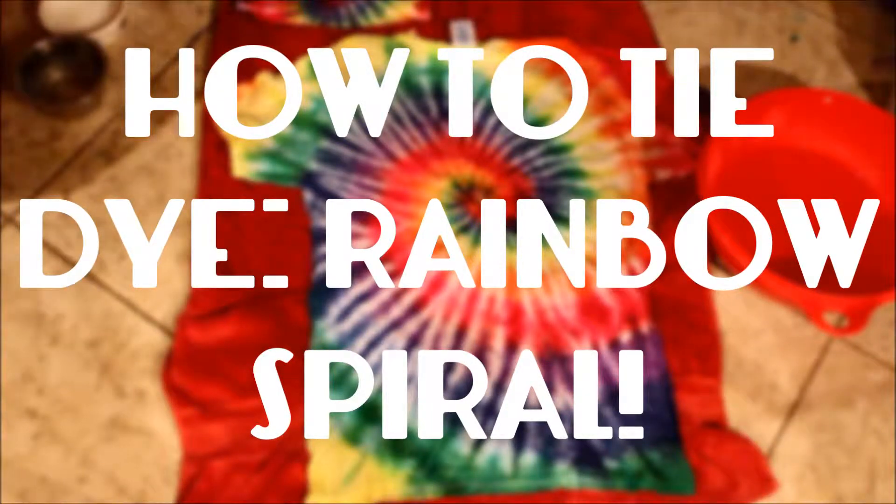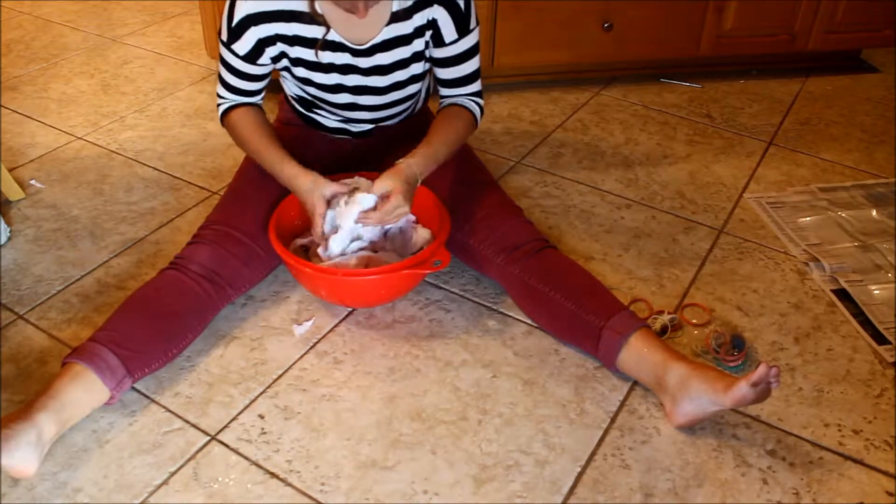Hi guys, it's Brooke. So in this video, I will be showing you how to tie-dye a rainbow spiral, so if you want to learn, keep watching.